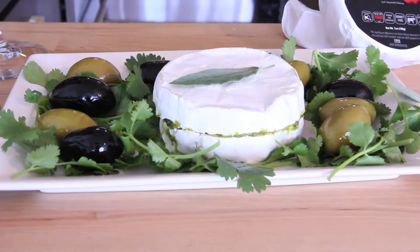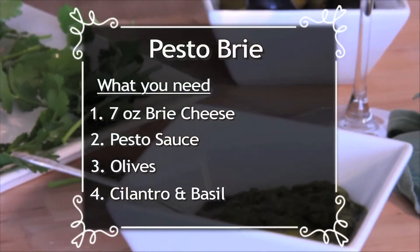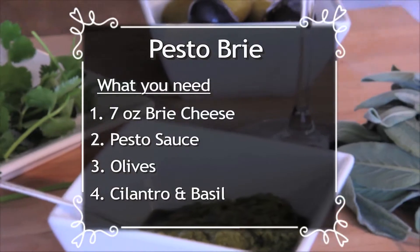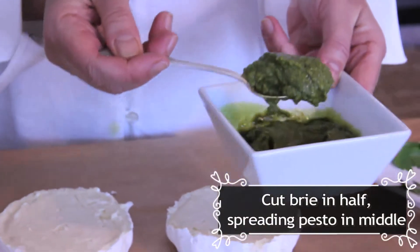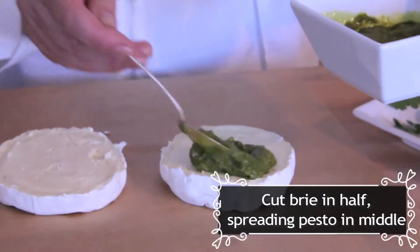Another very easy recipe that is savory, also using brie, is to take the brie, cut it in the middle, and you can put a pesto. It could be arugula pesto, your regular basil pesto, cilantro pesto. I also like it with roasted tomato pesto or peppers.